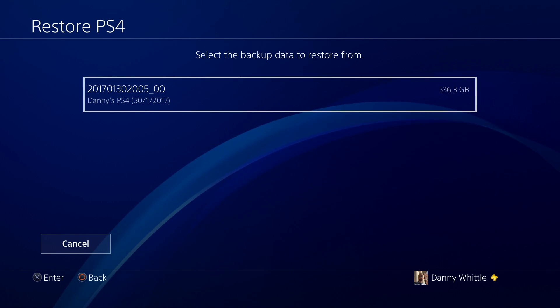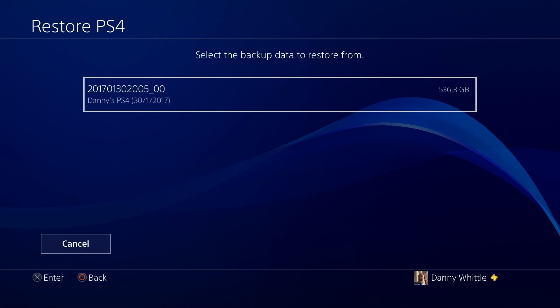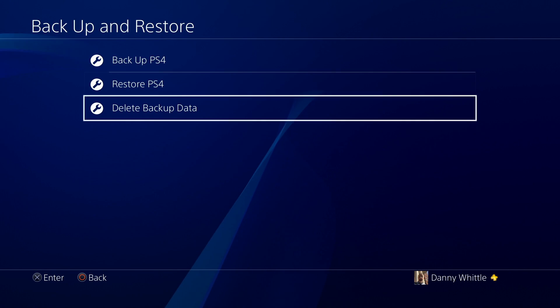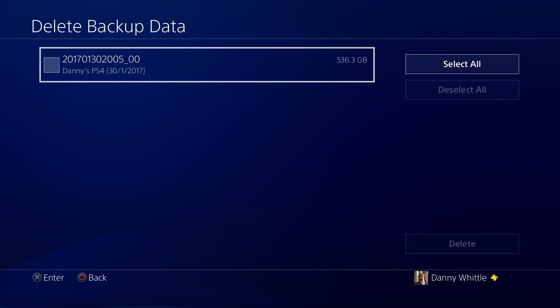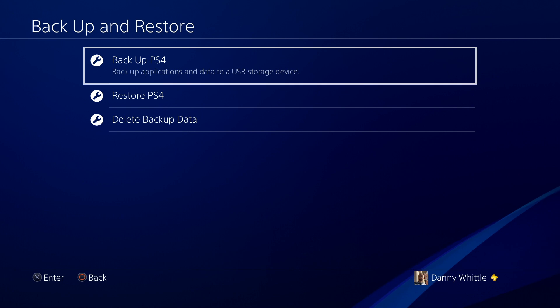I also back up my hard drives to my NAS just in case. Since I'm only getting a 480 GB SSD, I won't be able to restore that 536 GB backup directly — I'll need to reduce it. Because this is just a review SSD, I won't delete games from my current system right now. Instead, in this series I'll back up only specific games we cover, bringing the backup size down to a manageable level. The third option is Delete Backup Data, which lets you remove specific backups from your external drive — useful if you share one drive across multiple PS4s and need to free up space.